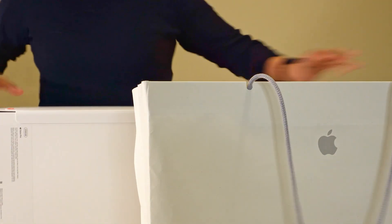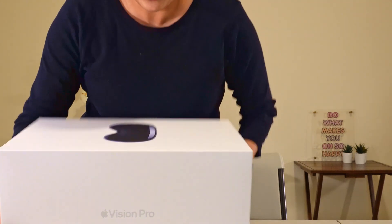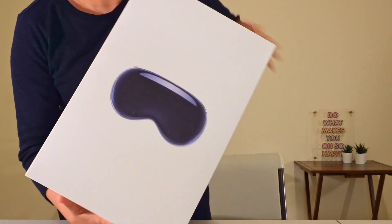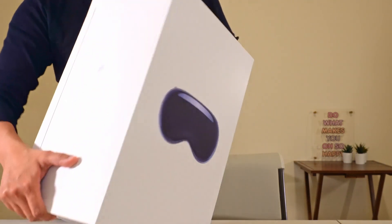So let's just take it out of the bag. Put the bag down so that I can focus on the box itself. Just look at this minimalistic packaging — there's one picture of the Apple Vision Pro on the box and that's it.